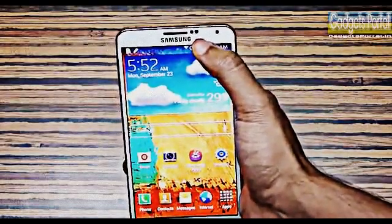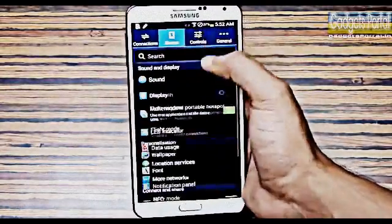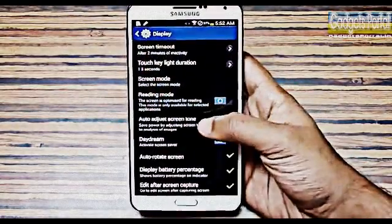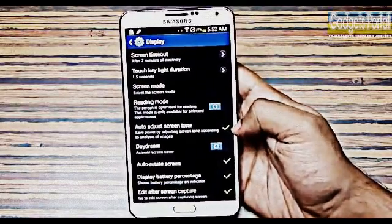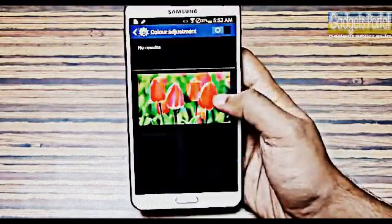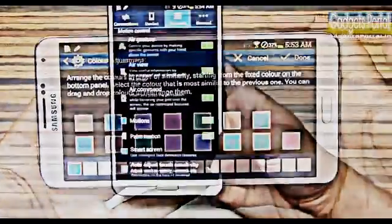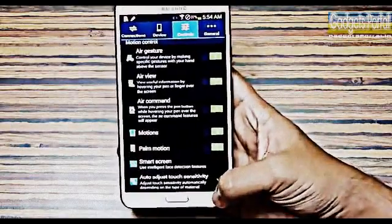This phone features an RGB sensor and you can turn on Adapt Display, which sets the screen tone in accordance with the lighting condition in your surroundings. You can find this option under Screen Mode. You can also enable auto-adjust screen tone for saving battery while reading eBooks. There is also a reading mode, and you can calibrate the contrast level of the display through a calibration process.